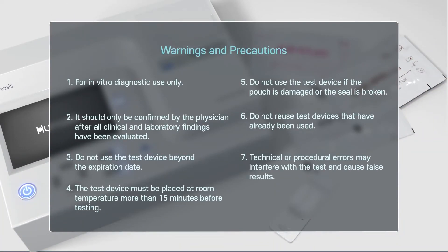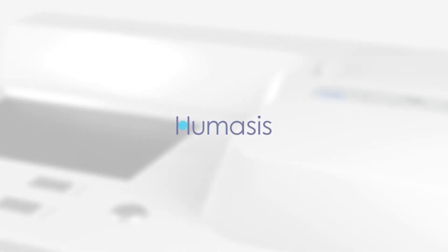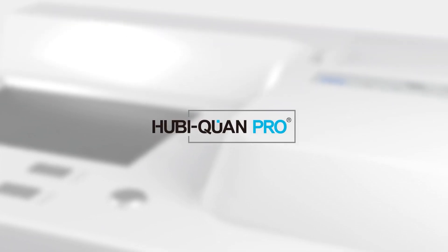Warnings and Precautions: Do not use the test device beyond the expiration date, and follow the guided instructions for testing. Technical or procedural errors may interfere with the test and cause false results. As with all diagnostic tests, a definitive clinical diagnosis should not be based on the result of a single test, but should only be made by the physician after all clinical and laboratory findings have been evaluated. A new standard for the POCT analyzer — Humasis HubiQuant Pro.